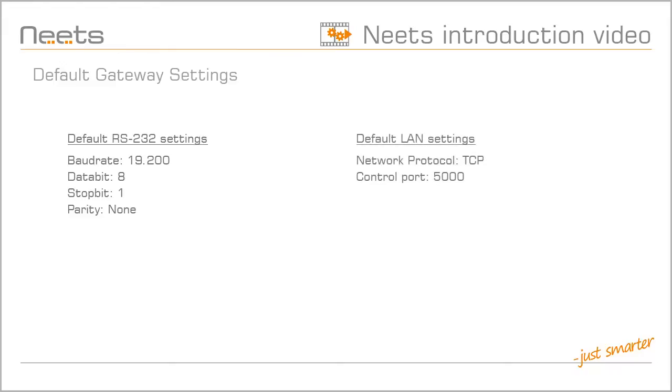For network control, the default control port is 5000. Commands sent on port 5011 or 5012 are forwarded on to RS-232 port 1 or 2.